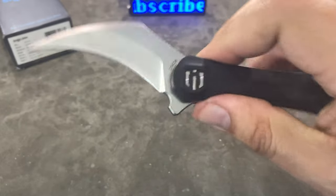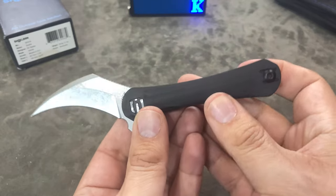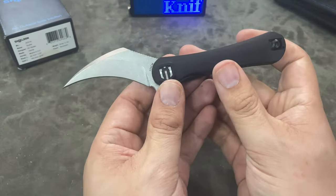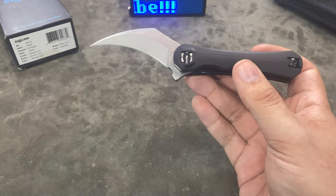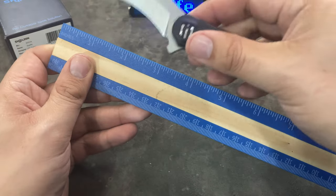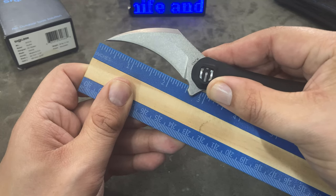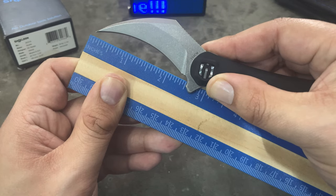Take a look at that blade right there — this is really the draw, in my opinion, to this knife. It's that Picall style blade, very much like a wicked Hawk Bill shape. On video and in pictures, it's hard to get an idea of the size of this knife. Let me pull out the ruler really quick and give you an idea of the length of this blade. I'm not even going to try to measure cutting edge, but from the tip to the handle, we are looking at about two and a half inches long.